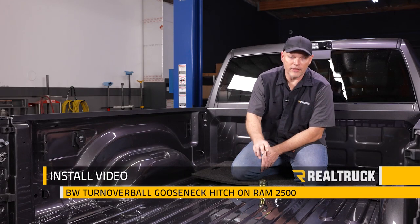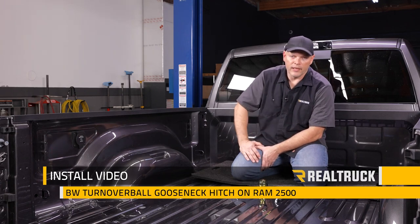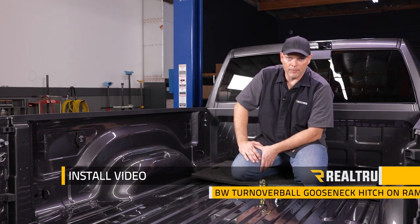Hey guys, Kirk here. Today we're going to install BW's Turnover Ball Gooseneck Hitch. We're installing it in a 2021 Power Wagon Ram 2500. The installation is similar for other applications.